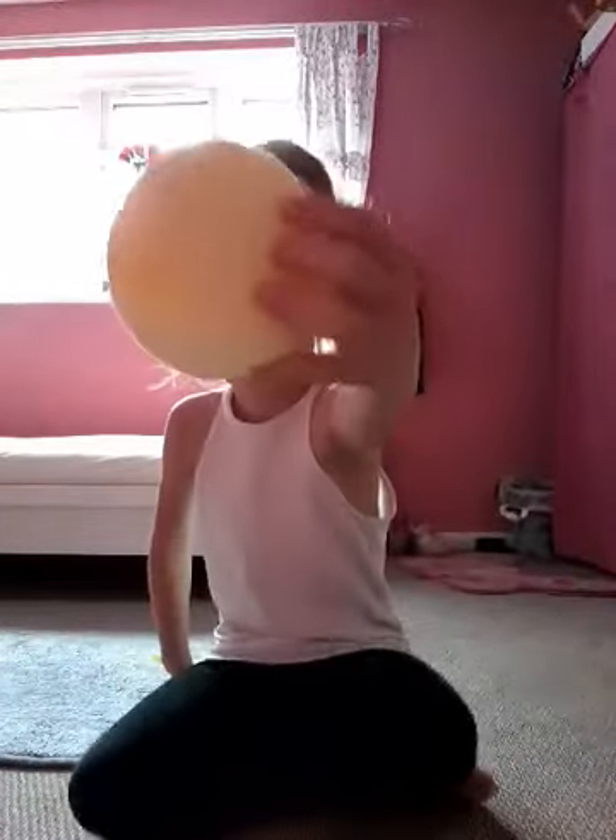Hey guys, it's me Lila! Today I'm making a fake squishy, and that's why I'm making it homemade. So let's get started with this video. Here's what you will need: